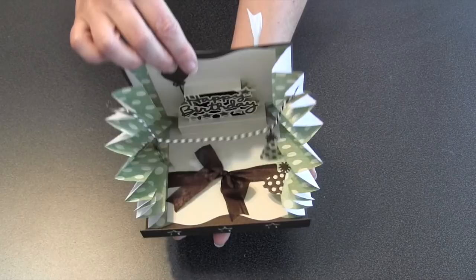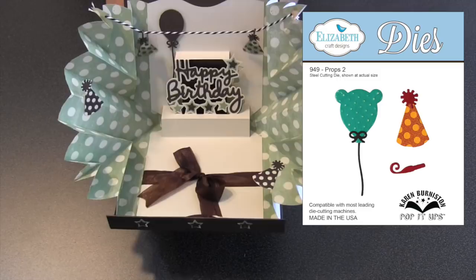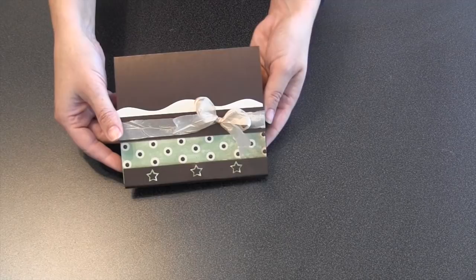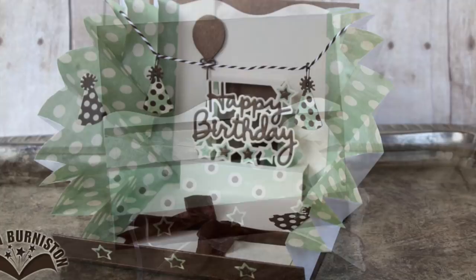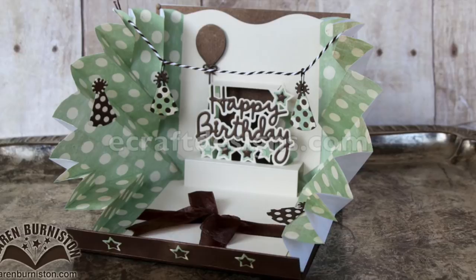Anything you add to those explosion pieces is also going to pop up. I've used the props die set to make some birthday hats and just peppered them around the explosion pieces. I strung a piece of twine from one side to the other, hung a couple more birthday hats, cut the ears off a balloon, and put it on with a pop dot against the back wall. This technique is easily translatable to any of the other general pop-up designs — the Lucy Label, the Lorna Label, the Lots of Pops, the Garden Bench. You can go to ecraftdesigns.com to see the Happy Birthday die or any of those other dies. I'd love it if you'd like my Facebook page Karen Burniston Designer and subscribe to my YouTube channel. You can always find more ideas on my blog KarenBurniston.com — thanks for watching.